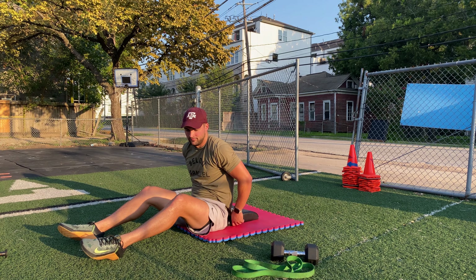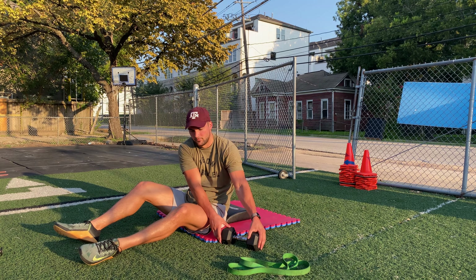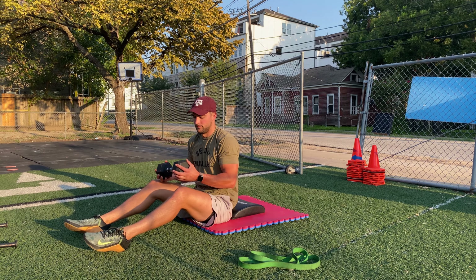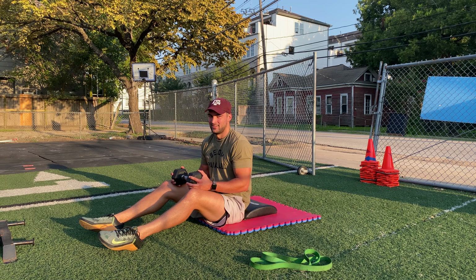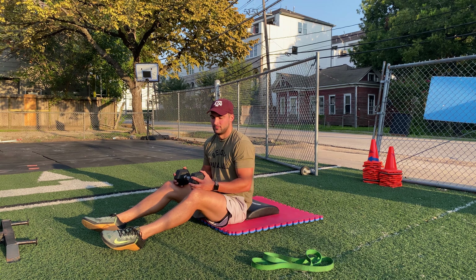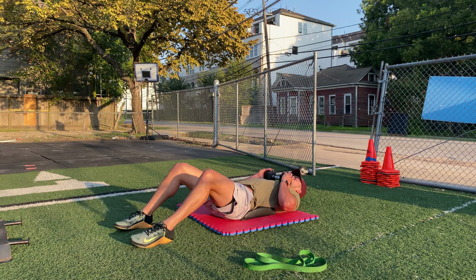If you don't have a GHD available, you can perform weighted ab mat sit-ups. Hold on to a dumbbell or plate on your chest and perform 30 weighted ab mat sit-ups instead of the 30 GHD sit-ups.